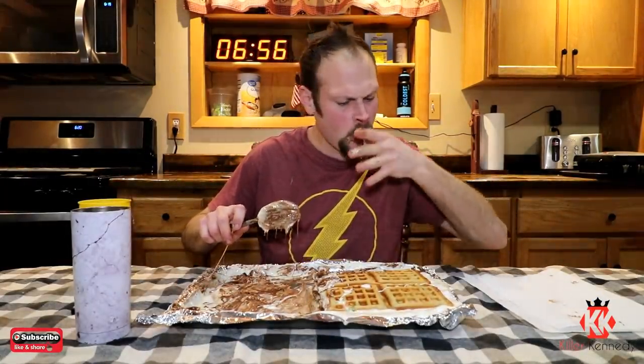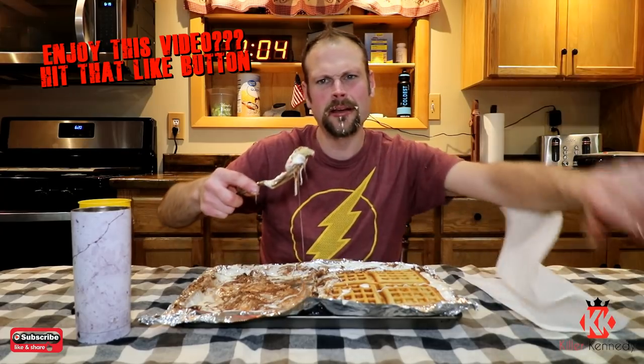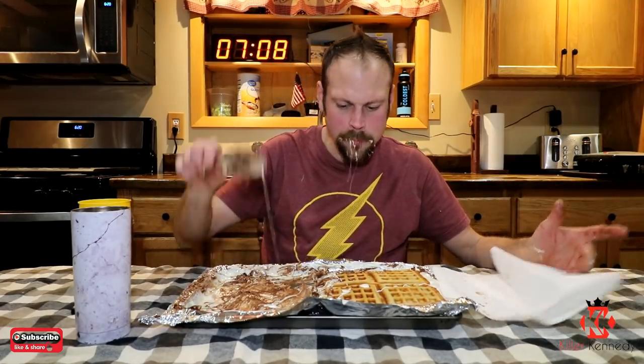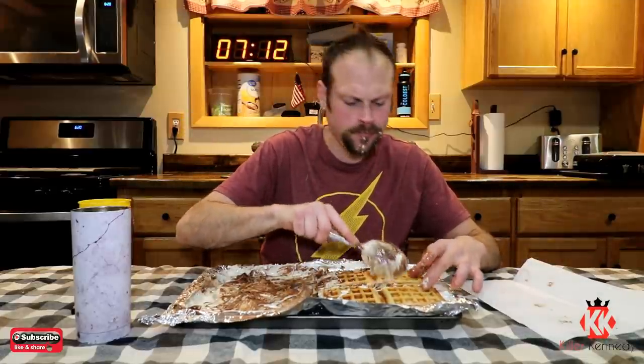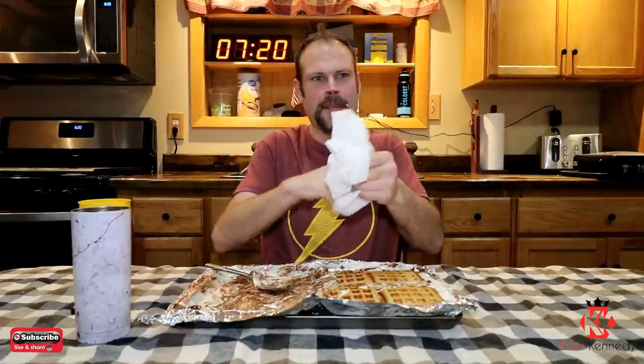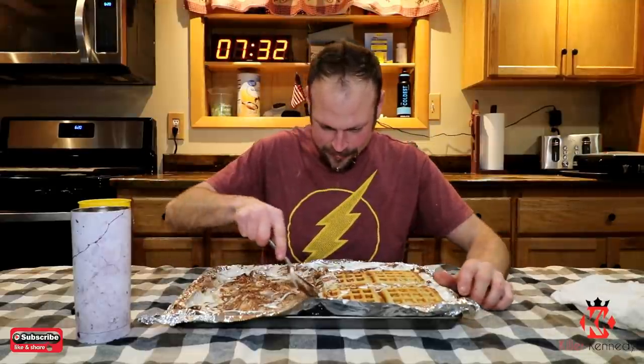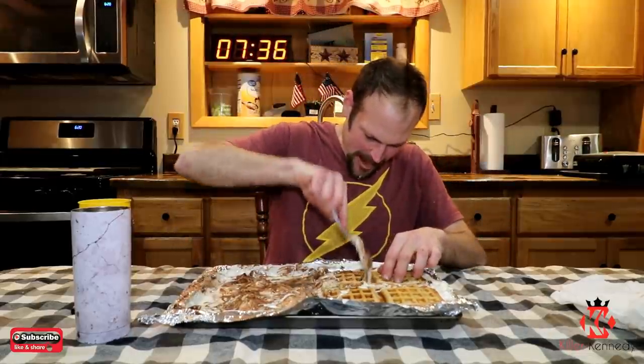We're about seven minutes in and about halfway through this thing. It's delicious, not gonna lie — that's a lot of sugar, a lot of mallow. So if you're not a mallow lover, it's not your thing. I'm totally sticking to my hand. The bigger challenge is not actually eating it — it's not getting stuck to it.